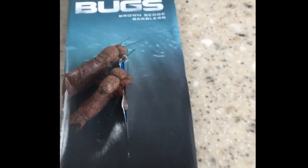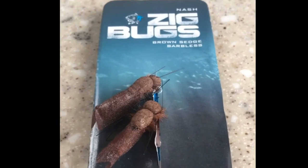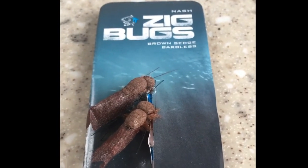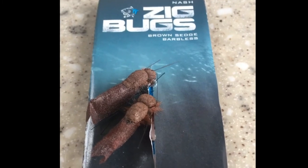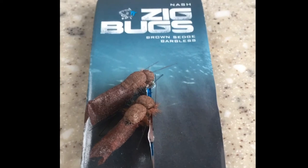I think it'll be a bit of a good edge. I've not used them personally yet myself, but I will be giving them a go especially as spring comes and everything starts hatching, bugs are entering the water. You can adjust them at different depths and just fish them as you would a standard zig.